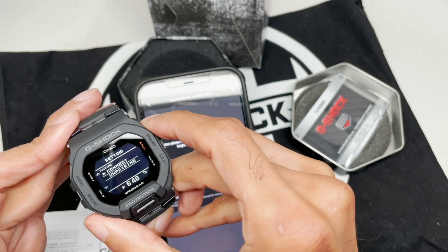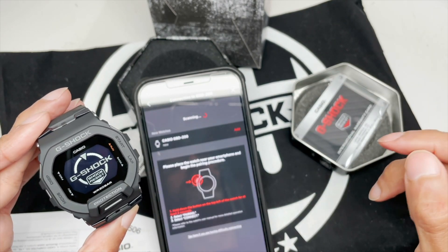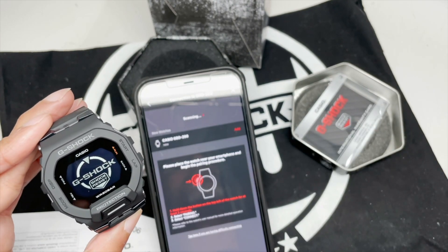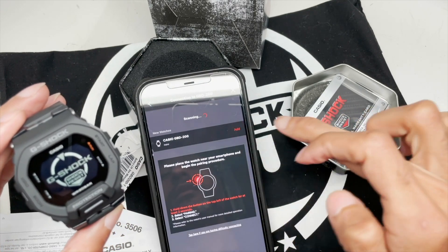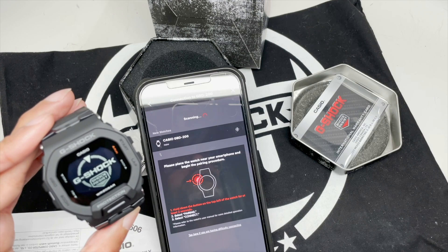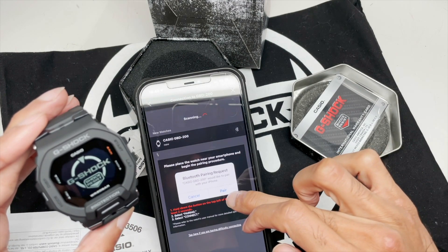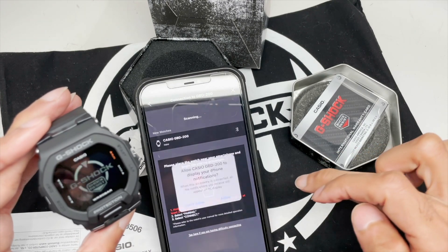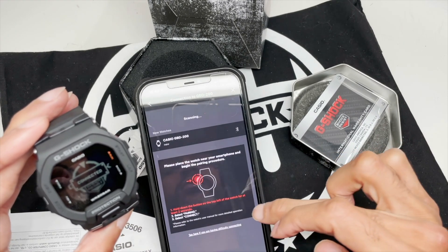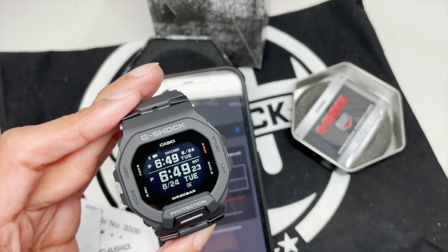And now you try it again by connecting to the actual app. Scanning — you can see there it says add. I'm going to click add. Pair request received — select pair, allow — and now you've got it. We're connected. Let's go.